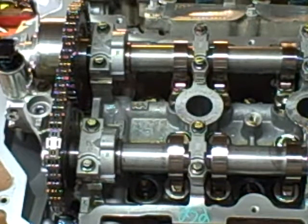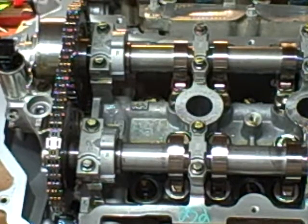Then I cleaned everything back up, reinstalled the oil pump, turned the engine back over, put the four or five quarts of oil back in it, and then I turned it by hand about ten revolutions and I got oil squirting out of the lifters.